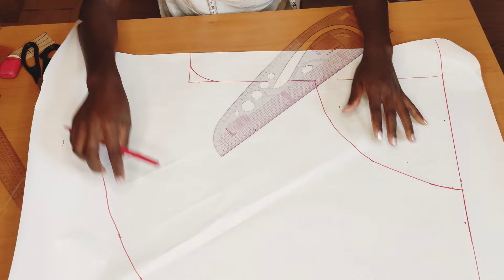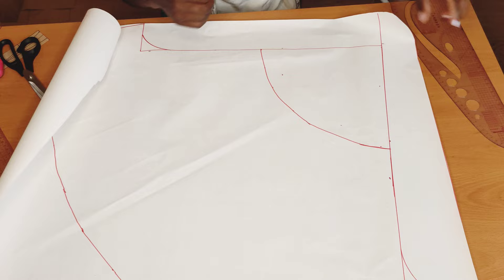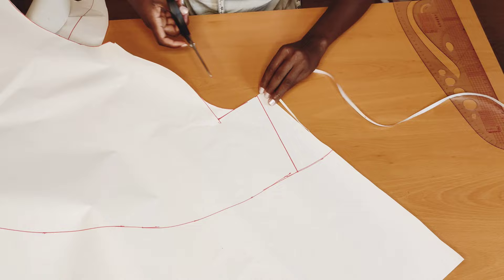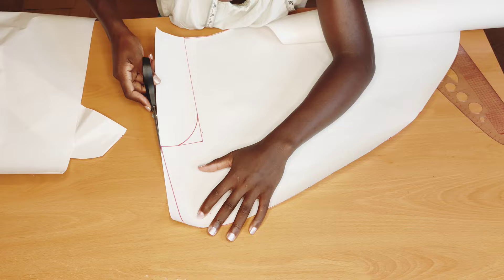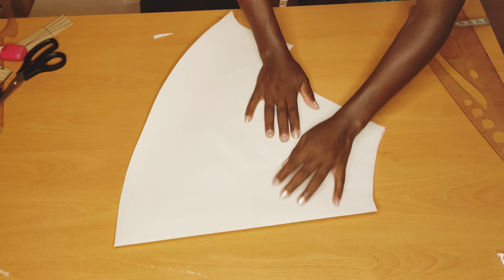I'll connect it here like this — you can shape yours a little bit if you don't want it too wide at the lower part. Then I'll go ahead and cut that out. Remember, I did not add any zipper allowance on the pattern — I'll be adding it on my fabric when cutting. I'll fold it into two to mark the front and the back.